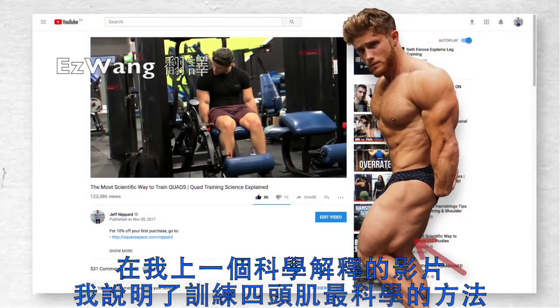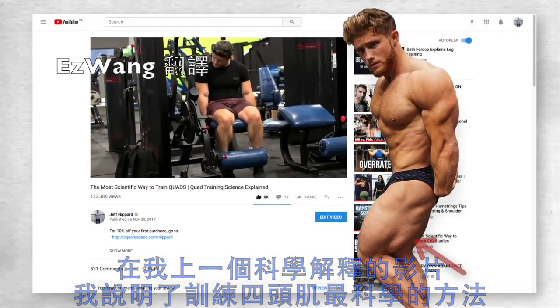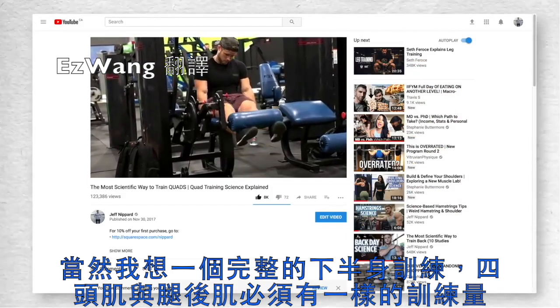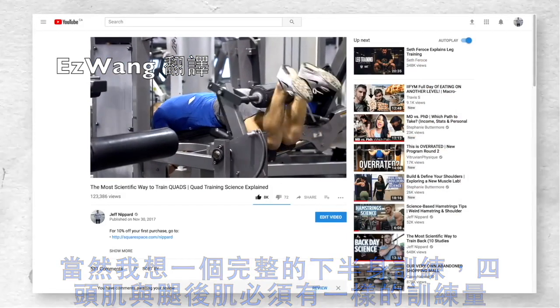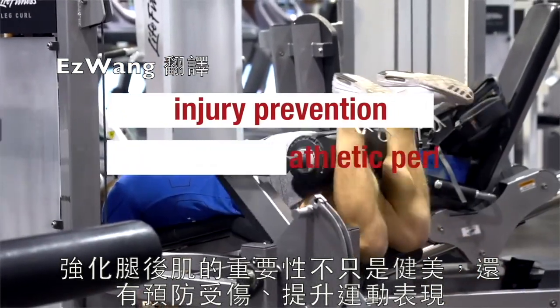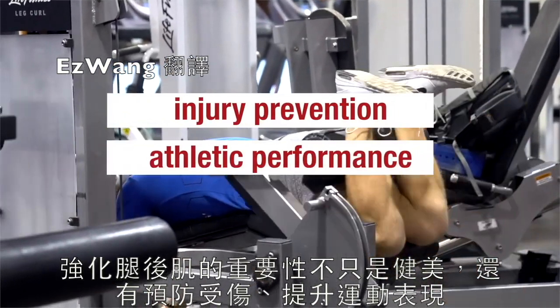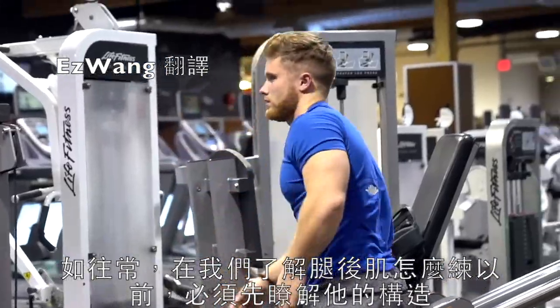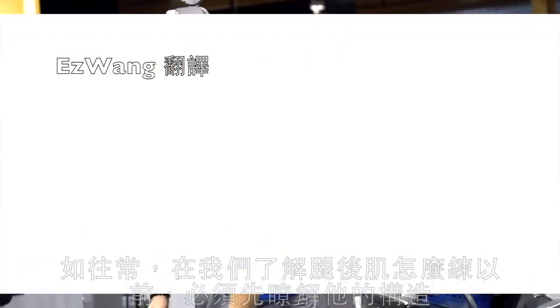In my last Science Explained video, I covered the most scientific way to train the quads. I think any complete lower body regime must balance its quad work with roughly equal hamstring work. Strengthening the hamstrings is important for injury prevention and athletic performance, so in this case it's not just about aesthetics. Before we can understand how to train the hamstrings most effectively, we need to cover their basic anatomy first.